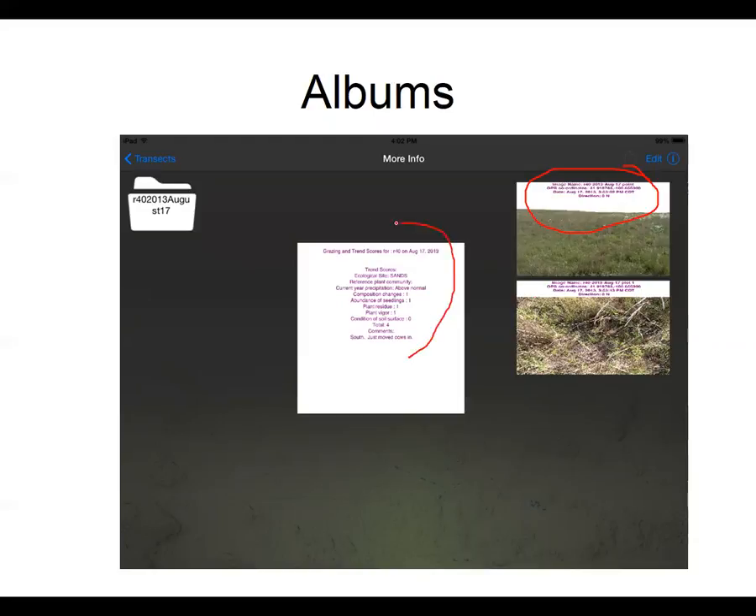The other thing we can do is tie in some data with those pictures. We have grazing indexes in there for Nebraska, an apparent trend score for the NRCS Conservation Stewardship Program, and places to add comments — what direction am I looking, did the cows just come out, did they just come in — it helps us keep track of that data and ties it together with those photographs.